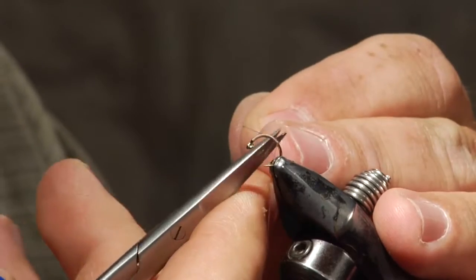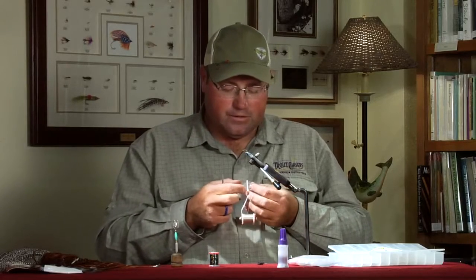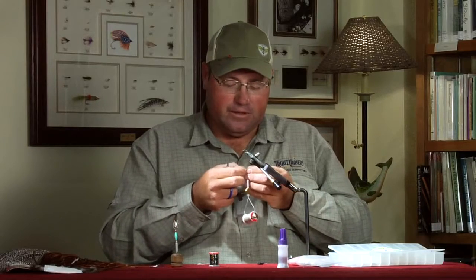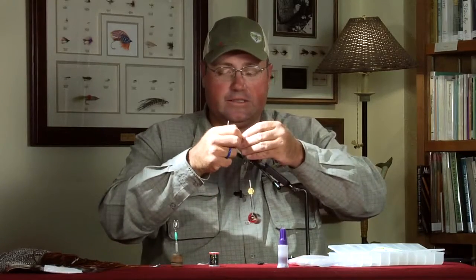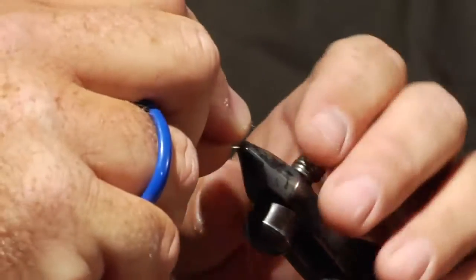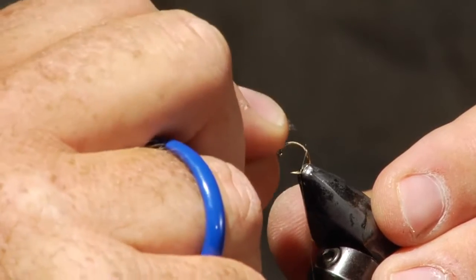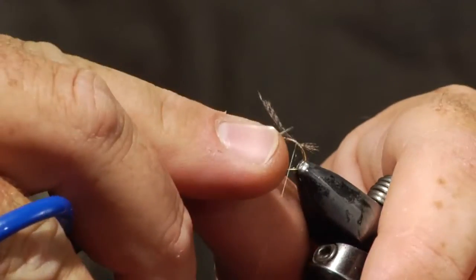Sow bugs do have a little tail on them. When I'm tying these commercially in volume I usually skip the tail — it prettifies the fly a bit but isn't necessary for it to work. For the tail I use a little mallard flank feather, which has a nice black-and-white barring similar to what you see on sow bugs in the river. I tie it right off the back using a pinch wrap, keeping it fairly short since sow bug tails aren't very pronounced. Trim the excess and make a couple extra wraps to secure it.